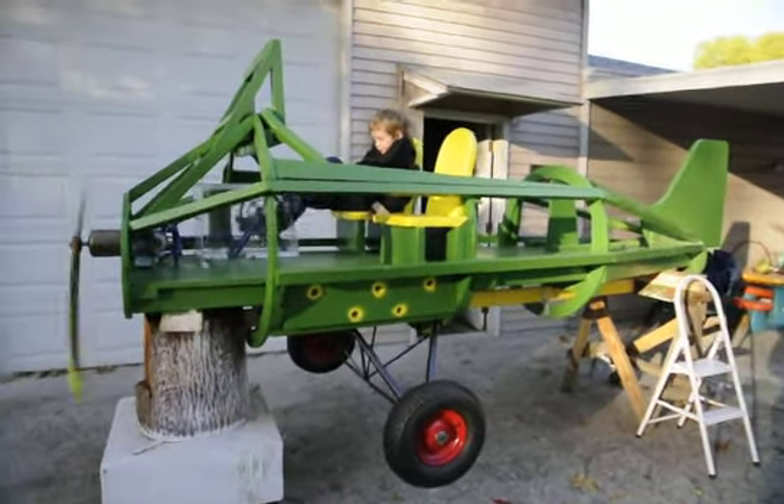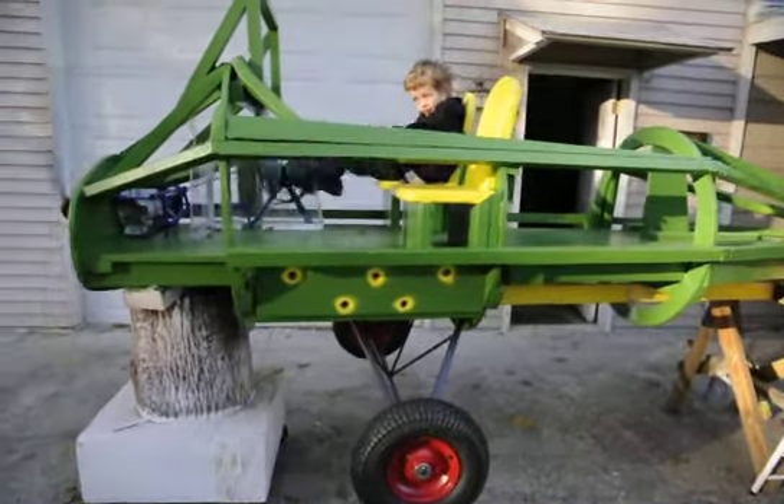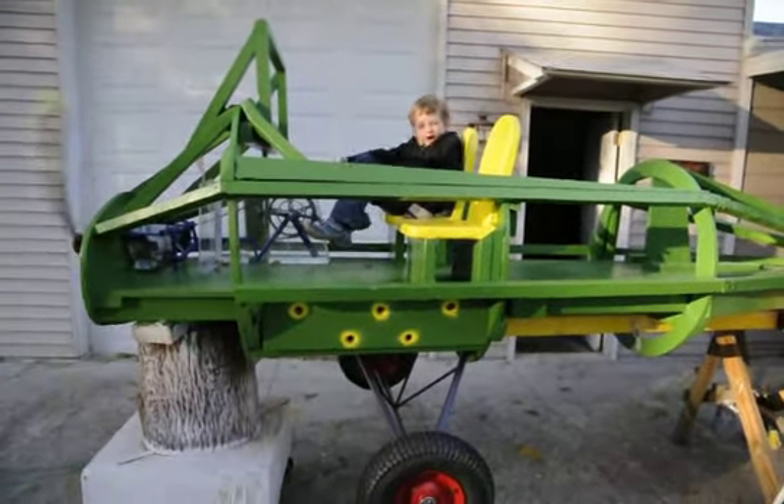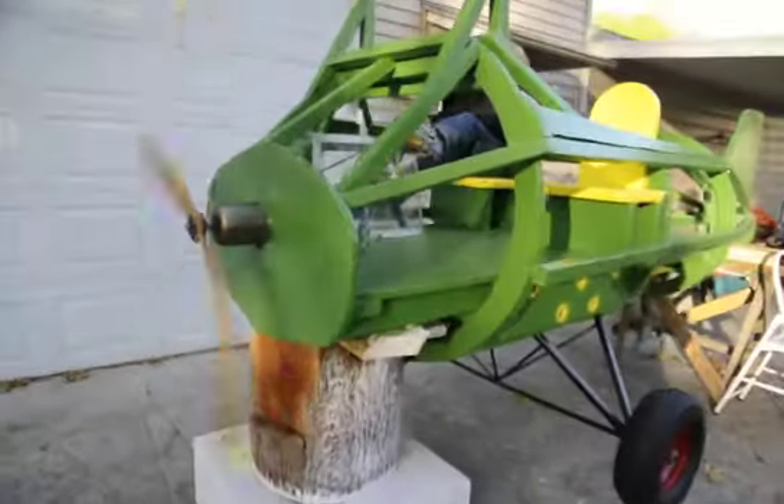There's Jacob Mack modeling the airplane. He's really tough. I'm all done! Alright, let me get some more pictures of you here.